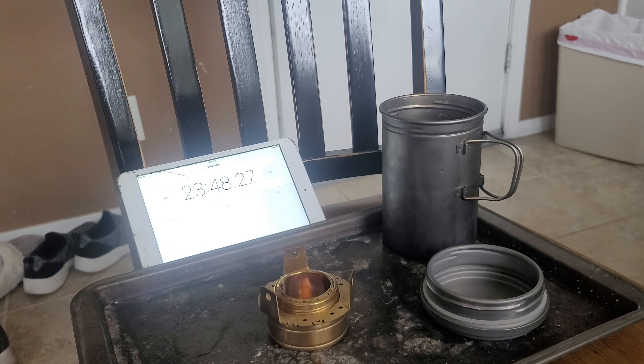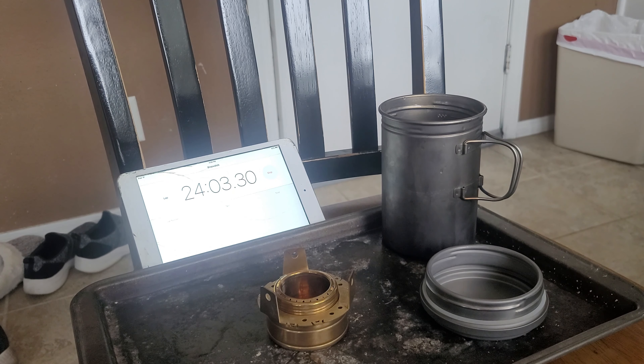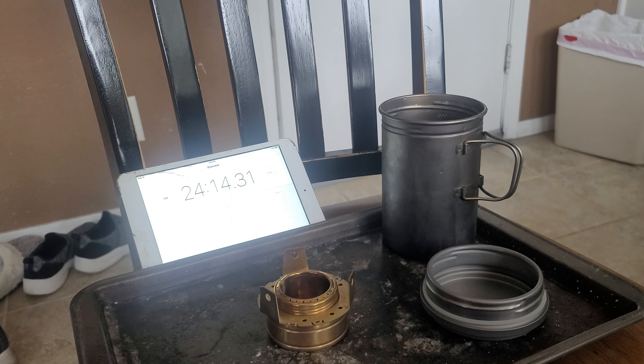Had 13 minutes to boil, and looks like 24 minutes to burn. It's still going, but pretty much out at 24 minutes. You might be asking: when should you let it bloom before putting your stuff on there? That's because that's how I feel like doing it. I don't want to waste fuel waiting for it to bloom because they bloom at different rates, so just hit it and go.